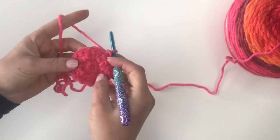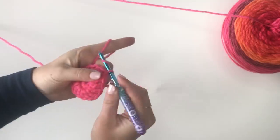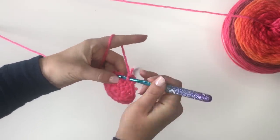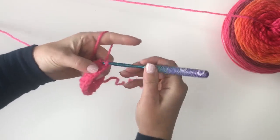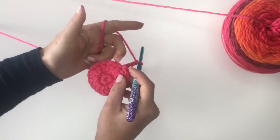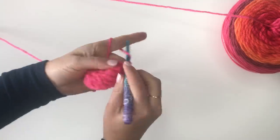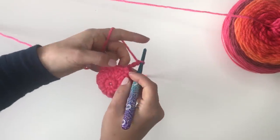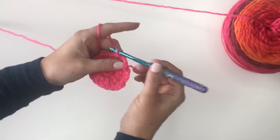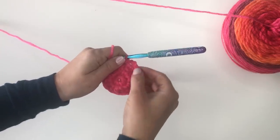Now I'm going to start on the third round. For the third round, we're going to start by chaining three, skip a stitch, and slip stitch to join to the next. Chain three again, skip a stitch, slip stitch to the next. We're going to do this all the way around until we have eight chain three spaces.